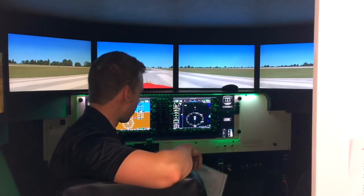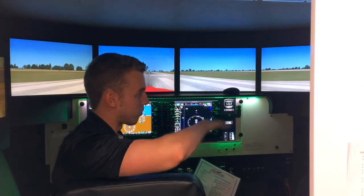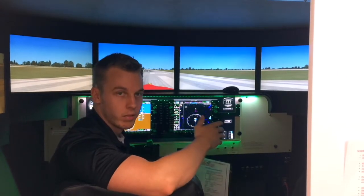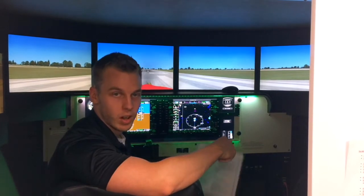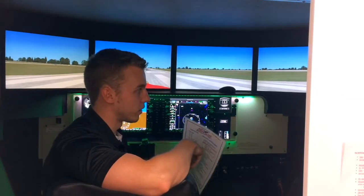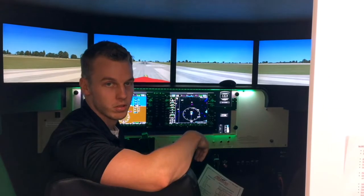And once that happens, we introduce them to how to taxi on the ground, how to maneuver the aircraft on the ground, and also how to do a normal takeoff, as well as introducing the basic maneuvers of climbs, descents, standard turns, and also gradually introducing them to how to come in for approach to a landing.